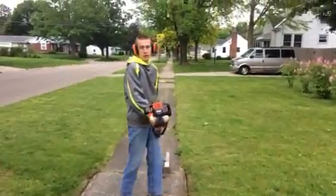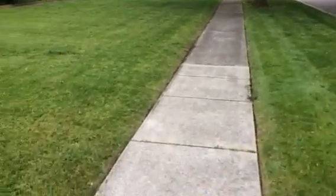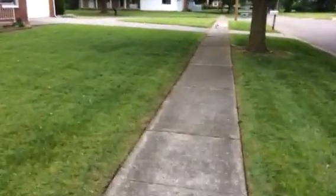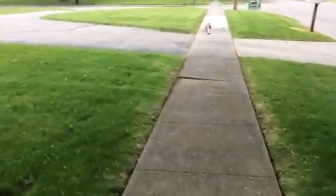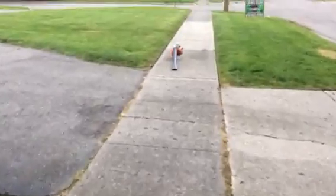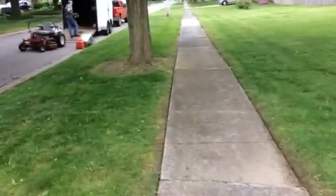He did pretty good, looks good. We still have to blow these two sides off, but not bad. He must have been paying attention to me all this time. A lot of times I do it with the weed whip, but Scout doesn't have a lot of practice with the weed whip, so I figured I'd give him the edger. This lady is super cool — our favorite lady — so if we messed it up a little bit, not a big deal.